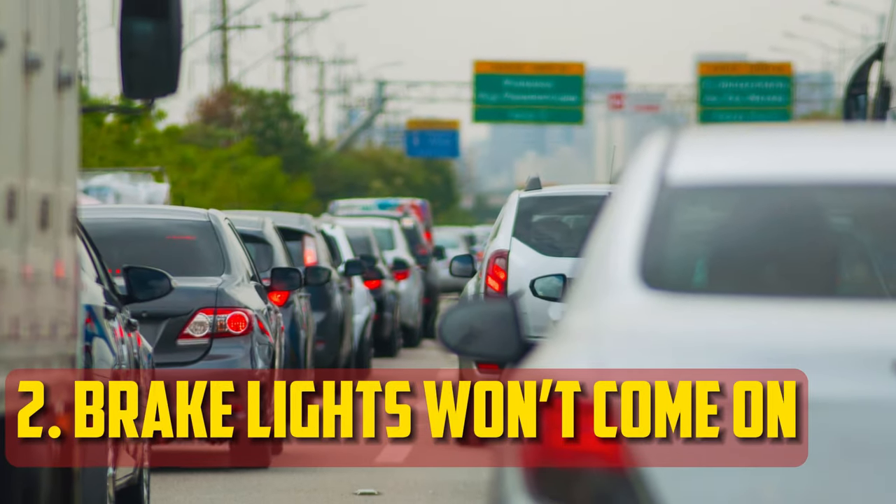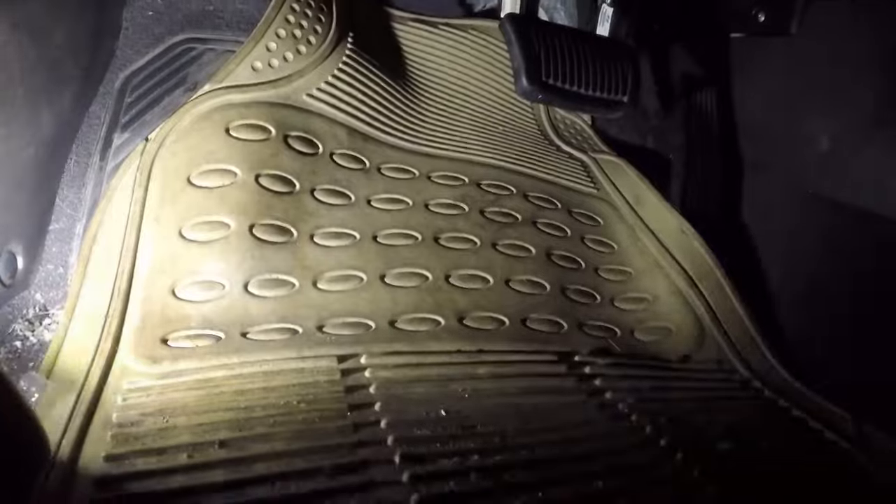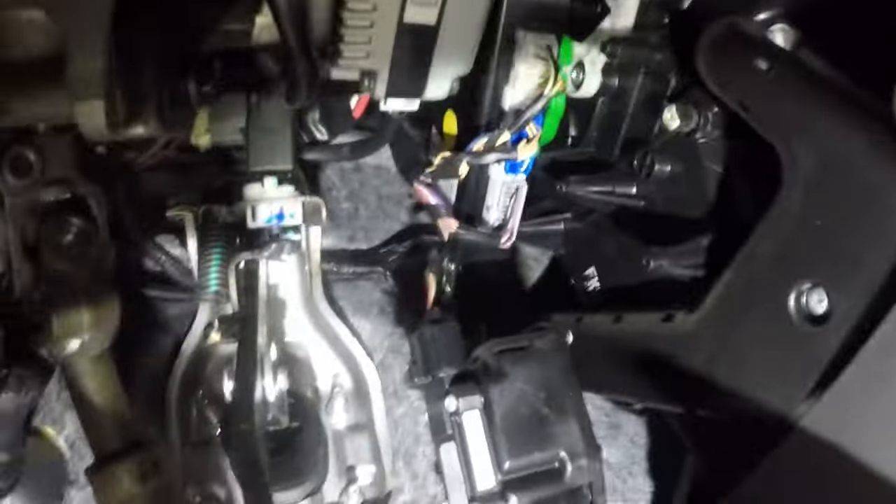Brake Lights Won't Come On: A malfunctioning brake light switch may result in the lights not working. The lights won't turn on if the switch isn't picking up your pedal movement. When other drivers are unaware that you are braking, this presents a risk on the road.